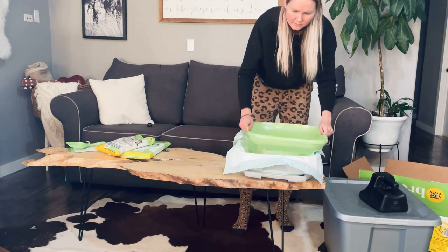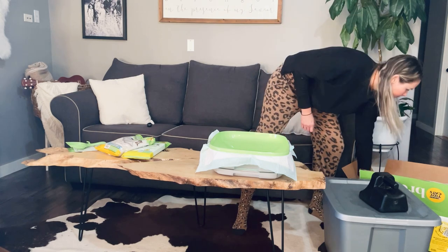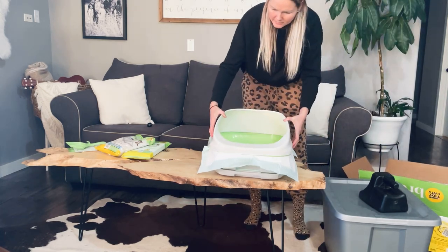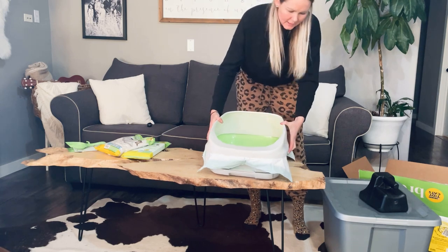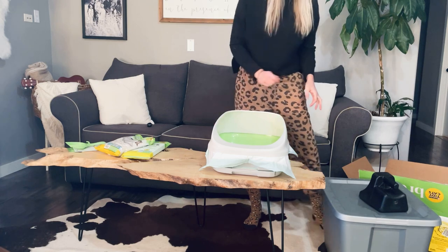Now you get your tray that goes in, just like that — it just sets in, super simple. And then here's your cover that will go on the outside. It locks on the sides, which is nice because the cats can knock it off. So make sure it locks — it's better.